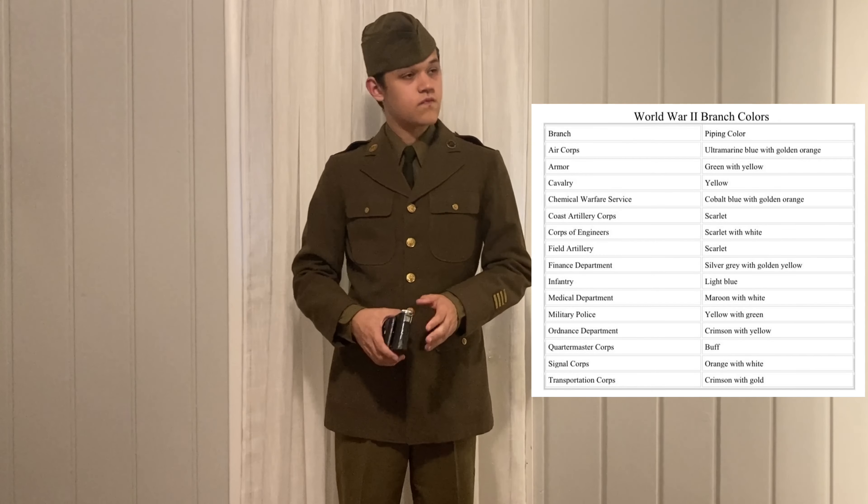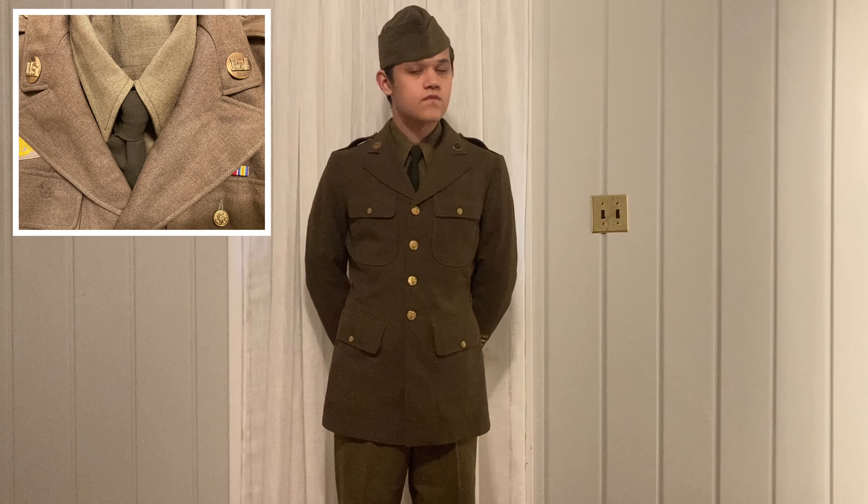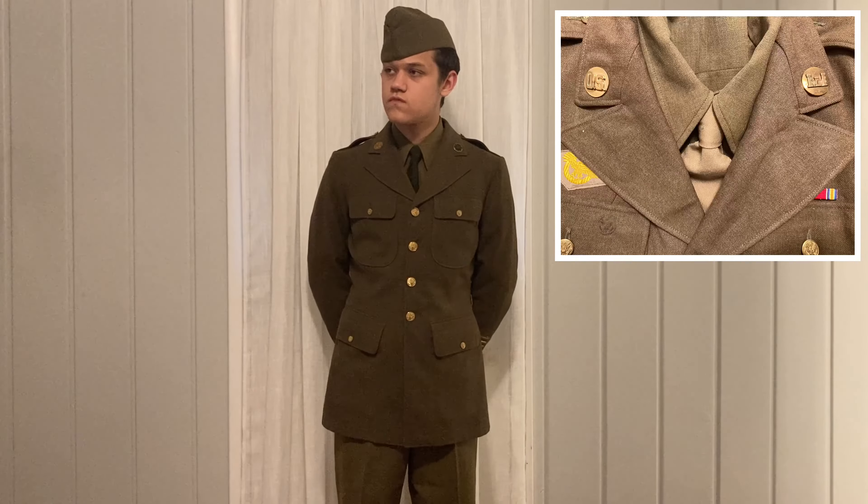Though the visor cap was still available for private purchase throughout the war and was extensively worn. The garrison cap had lining on the edges called piping, which reflected a branch depending on the color, as seen in this diagram. Another detail is that early in the war, ties were typically a dark brown color, but were replaced generally later in the war by khaki ties.